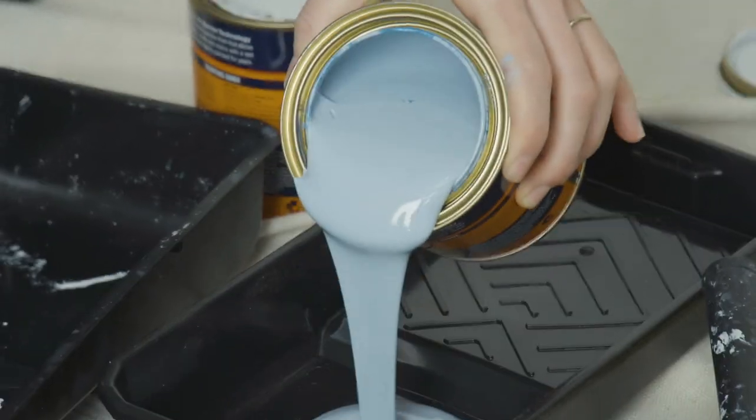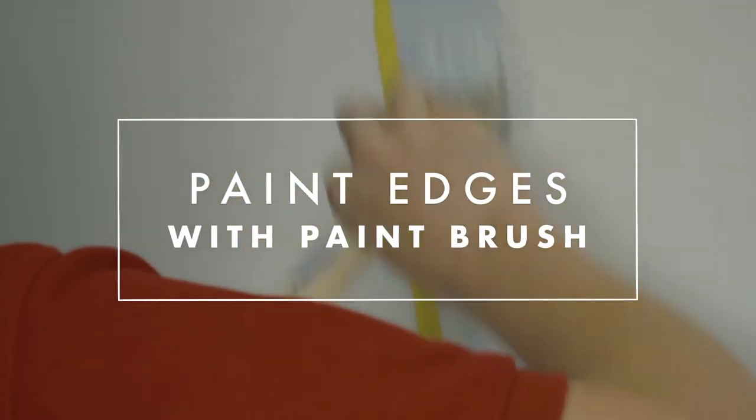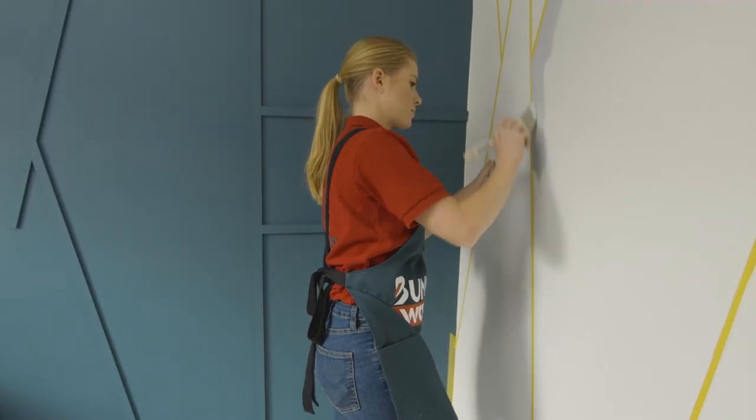Don't forget to give your paint a good shake. I'm going to start with a paintbrush to help us cut in around the lines and then we'll fill in the middle with a roller.